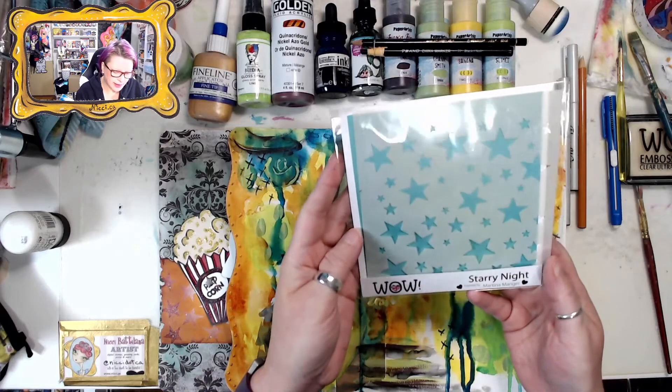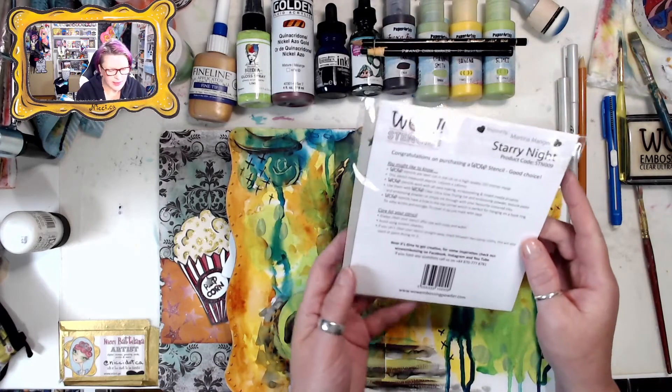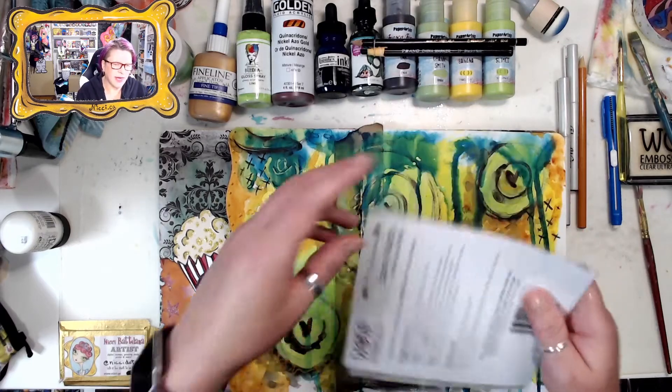I'm using the stamp Starry Nights, inspired by Martina Manger, STN-009.